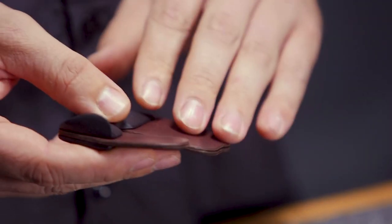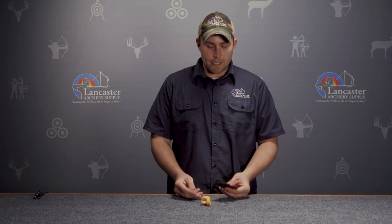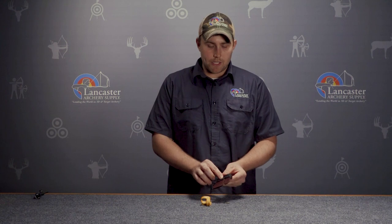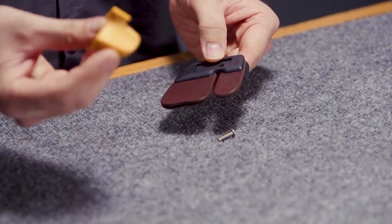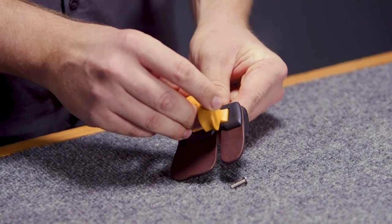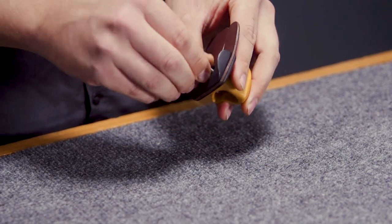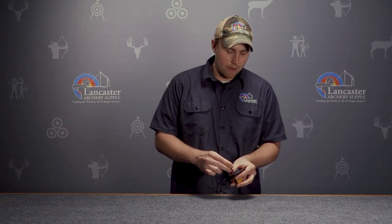As far as the leather sizing, there are replacement leathers, but it's all the same size for the leather. When you get the tab, it'll be in two pieces. To secure the tab together, you have to attach the spacer to the tab — there's a slot in the back. You simply place that in with a screw that will help hold everything together.